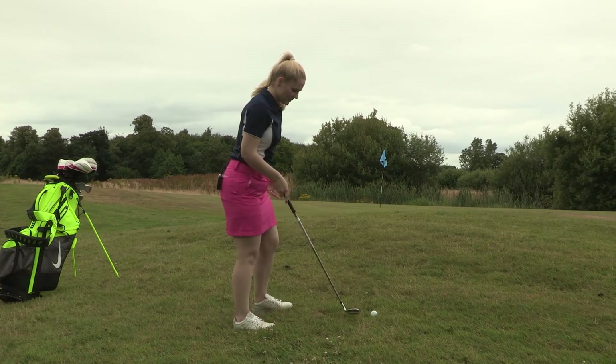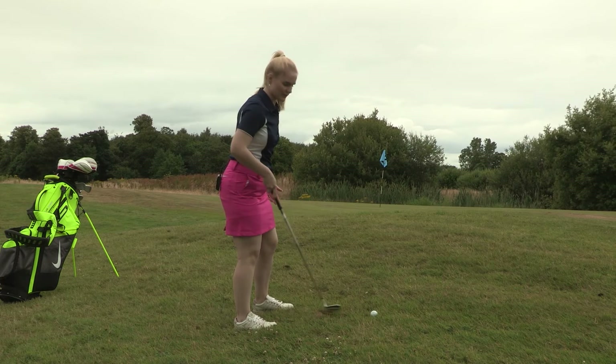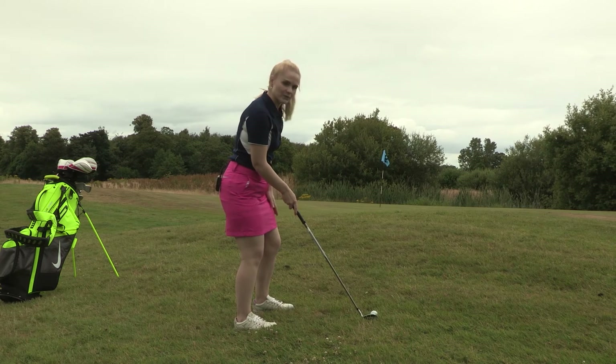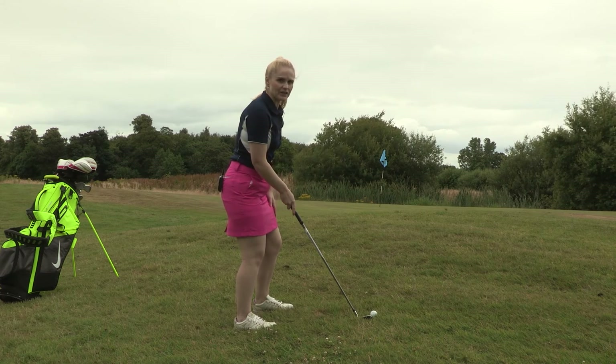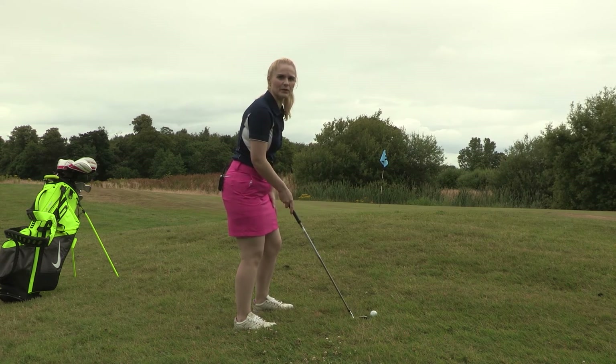Just to recap: make sure feet shoulder width apart, ball in the centre of the stance, shoulders parallel with the slope, ensuring that we've got a 60-40 weight distribution on the leading foot, just to make sure you don't fall back in the shot or fall forward — this creates a stable base.